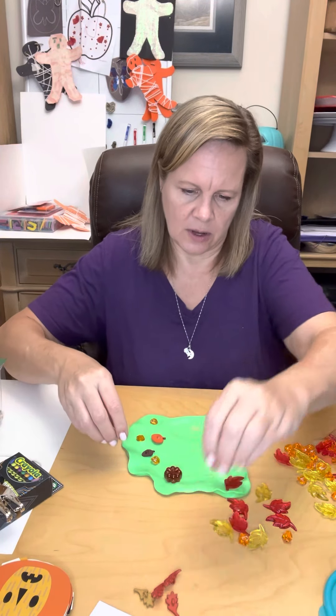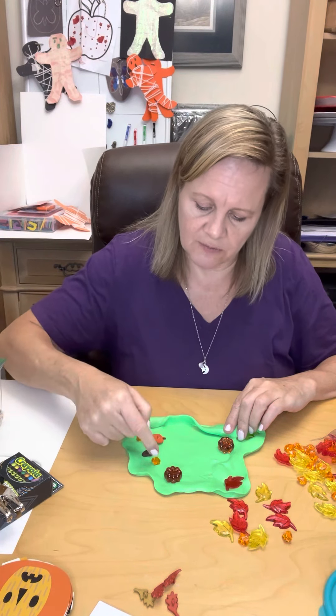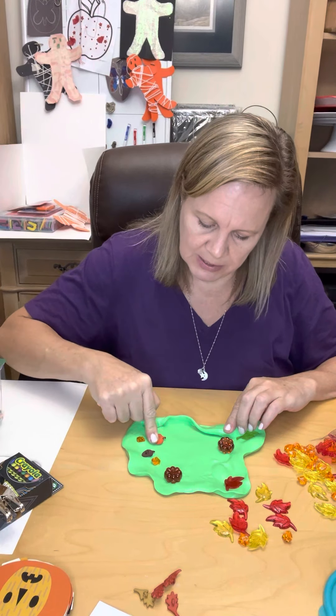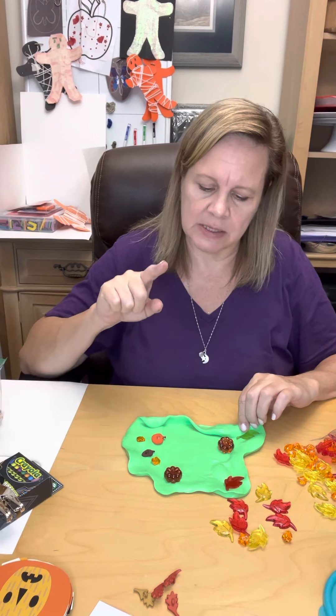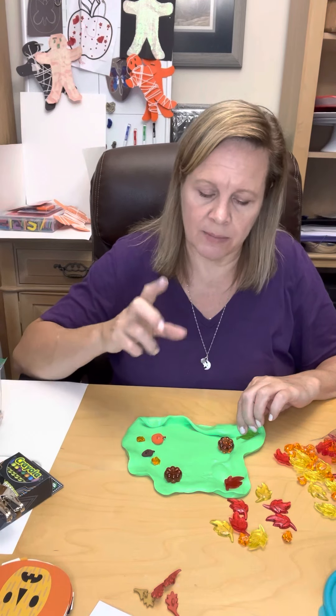One of the things I do is I always have them use their fingers. I'm really trying for that isolated finger movement where they're having to push, having to use their fingers to push the items down in the putty.